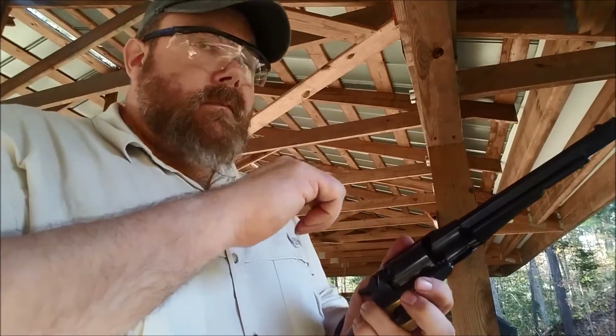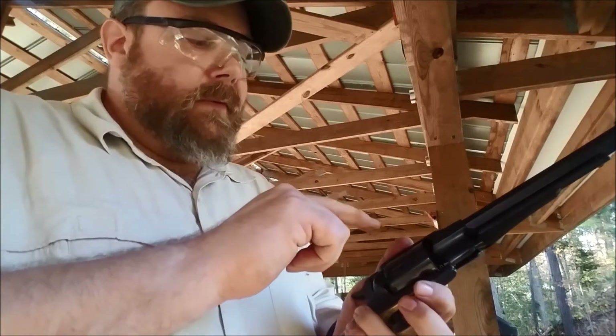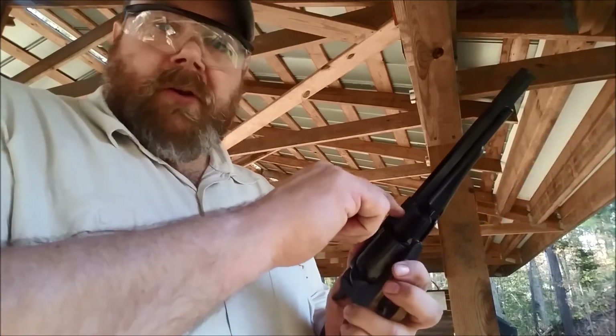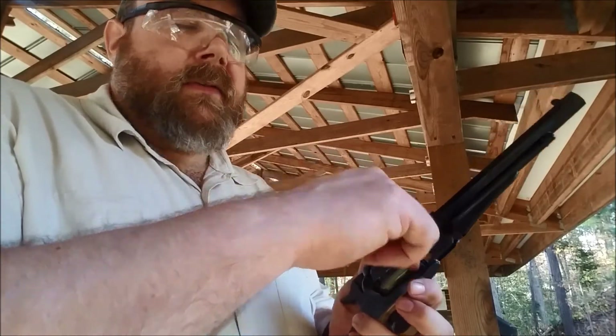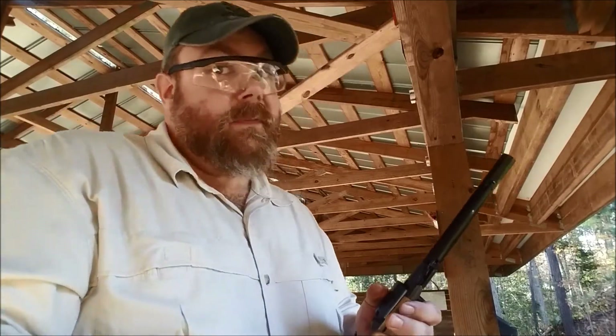That small ring of lead is going to tell you you've got the right size ball, and you shouldn't have a situation called a chain fire, where flame from one chamber passes through the mouth of the next, detonating the whole cylinder. Because that's bad.